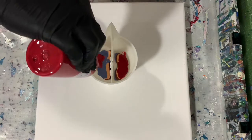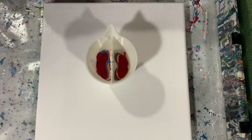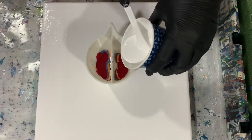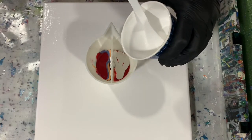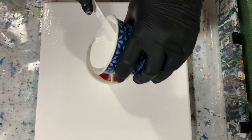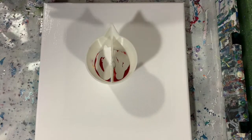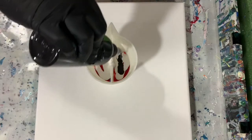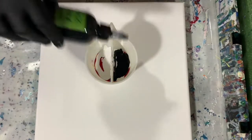Just to make sure that the edges are covered. Like I normally do, my painting is prepared underneath with masking tape and push pins in the corners. I find that if I use those push pins it's a lot easier to hang on to the canvas when I'm doing all the tilting.